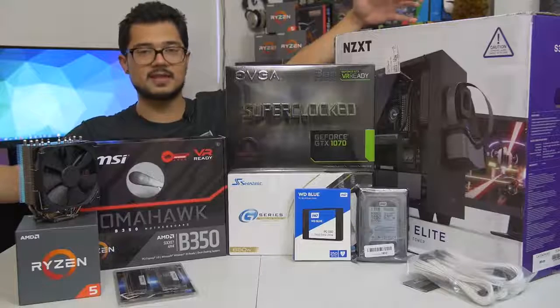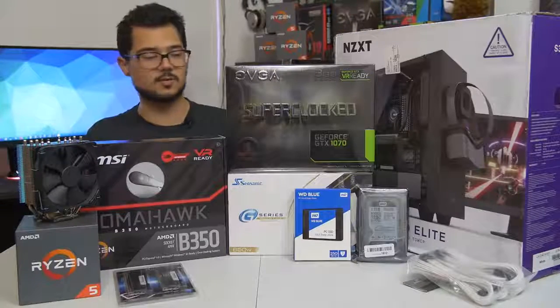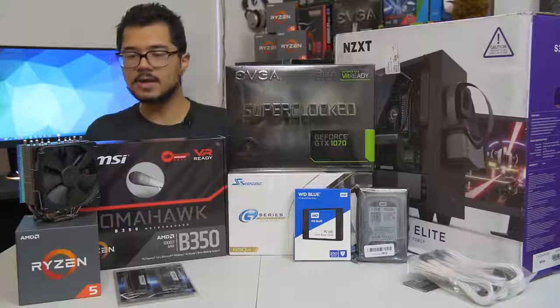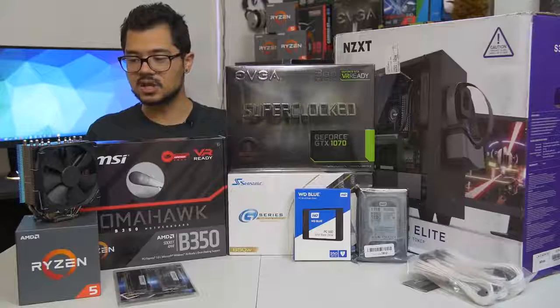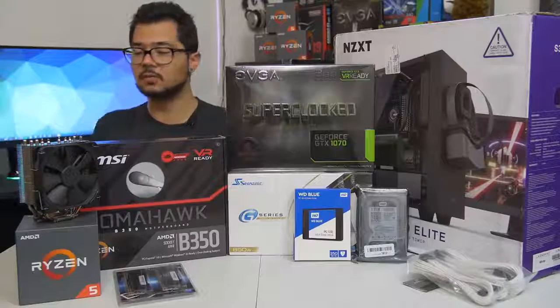The build we're looking at today is around $1,200 MSRP, give or take $100 or so depending on how prices fluctuate. Let's go ahead and go over the parts one by one — I'm going to do it really quick because we've got a lot of building to do right afterwards.